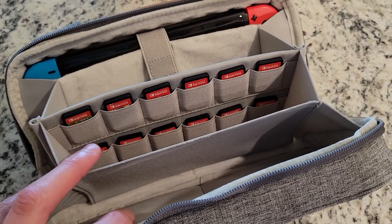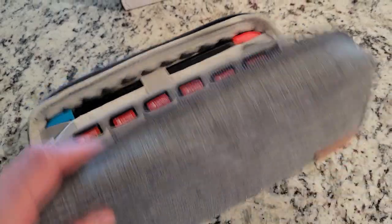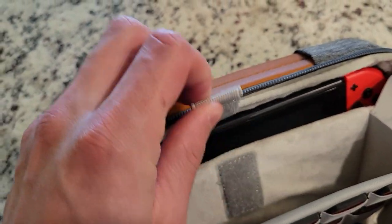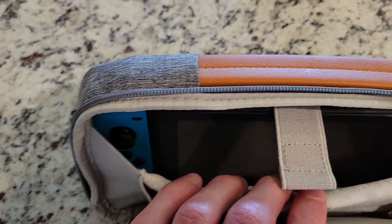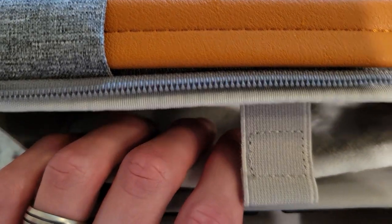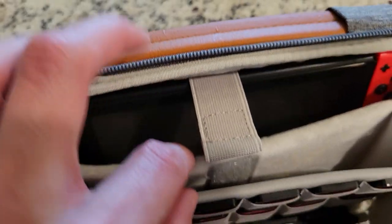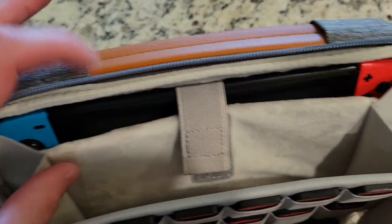Now let's open it up. There are a lot of different compartments in here, which I really like — superior protection on the outside, sleek organization on the inside. In this first little pouch, that's where my Switch is at. I'll take this velcro off — you can put both Joy-Cons on there and fit your whole Switch in perfectly. The interior lining feels incredibly soft, and there's a protective section for your screen on the inside. That's a nice extra bonus.